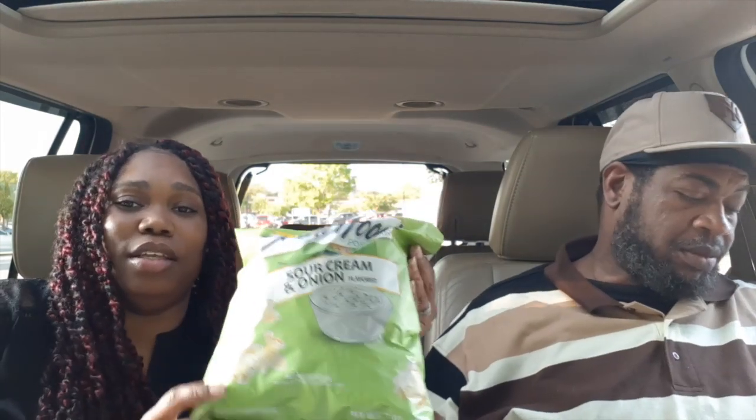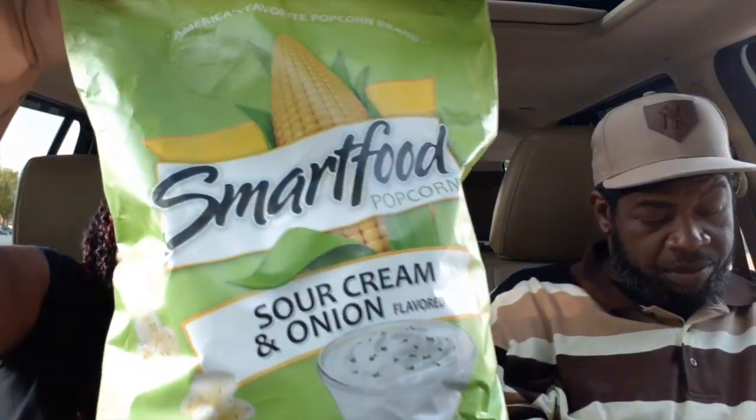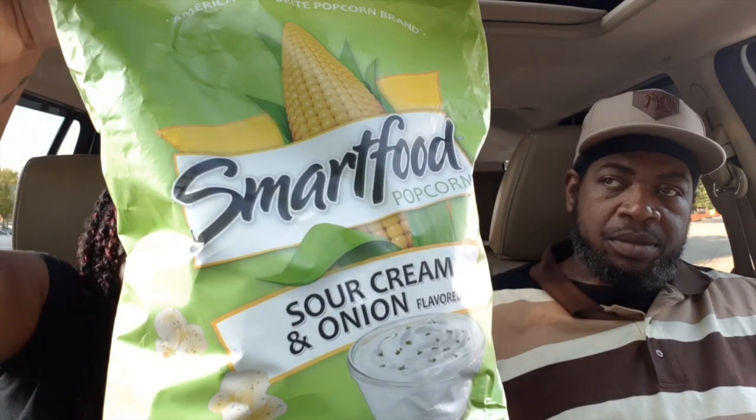If y'all have not tried this, go try it for yourself — SmartFood sour cream and onion popcorn. Taste it and let us know what you think. Don't take our word for it because some people's taste buds are different. If y'all want to see us do more taste tests, make sure you like, comment, and share these videos, and let us know what y'all want us to taste in the comment section below.